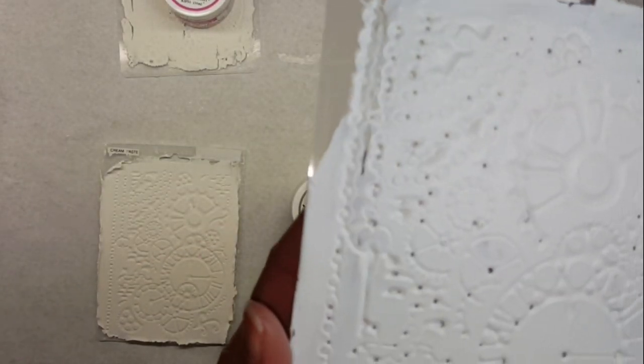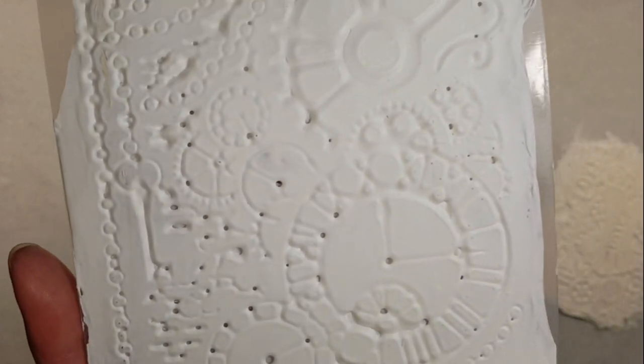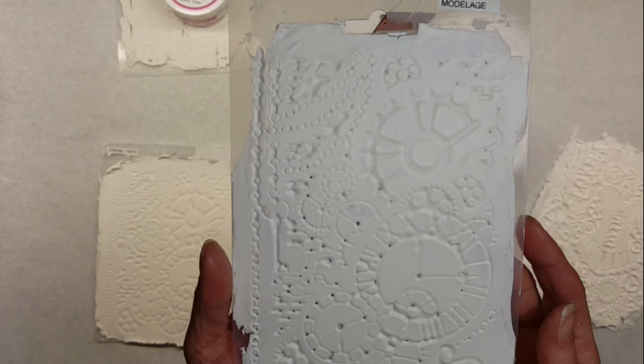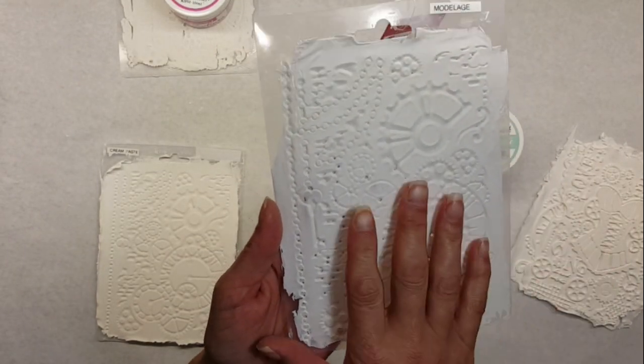As it dried, it started to get little holes in it — can you see that? It was a little bit strange, but I just wanted to show you a close-up of that.